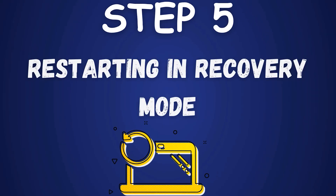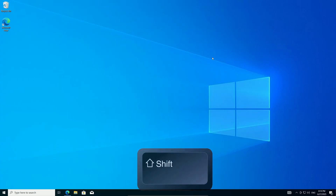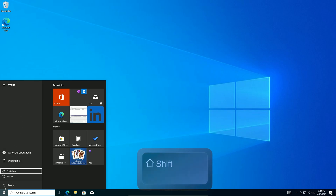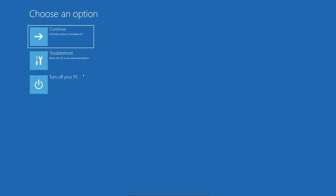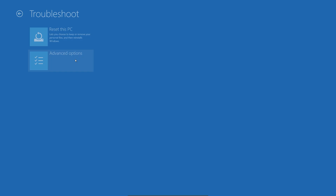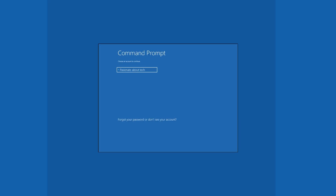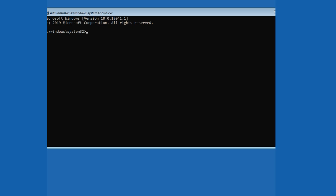Step 5: Restarting into recovery mode. Time to reboot into recovery mode to start the install. Hold the left Shift key, click the Start menu, and select Restart. Keep holding Shift until the PC restarts. This takes you to a recovery menu. Select Troubleshoot, then Advanced Options, and finally Command Prompt. If your account has a password, enter it — otherwise press Enter. This step can feel intimidating, but it's the gateway to our no-USB install.